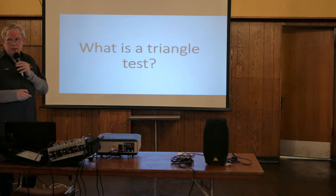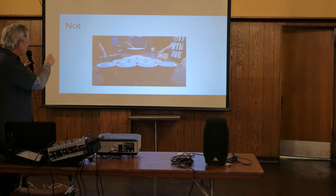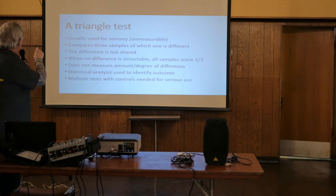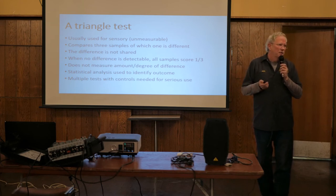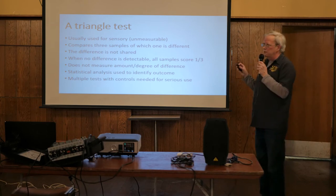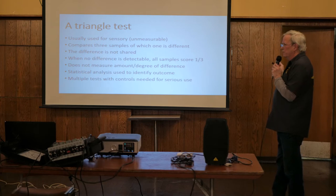So what is a triangle test? It's not beer pong with colored plastic cups and ping pong balls. It's called a triangle test because three samples are given to you - two of them are the same and one is different, and you're trying to identify which one is the different one. You're going to help tonight with one of these tests. If you can't tell the difference, you still have to guess and pick one - only one.